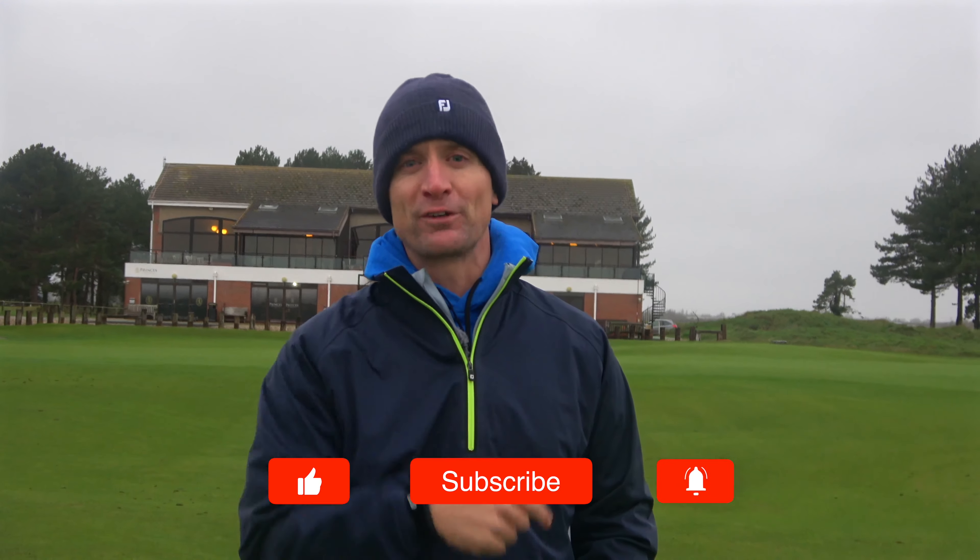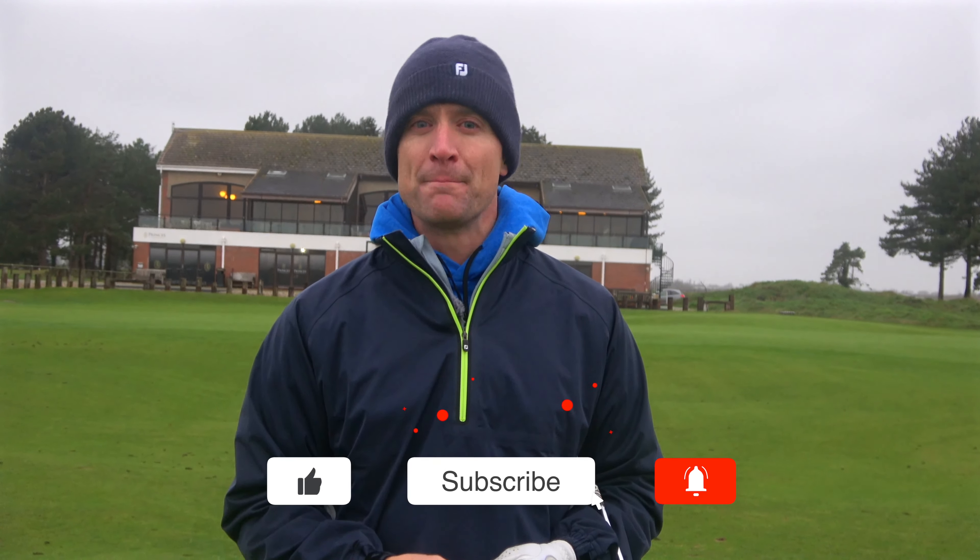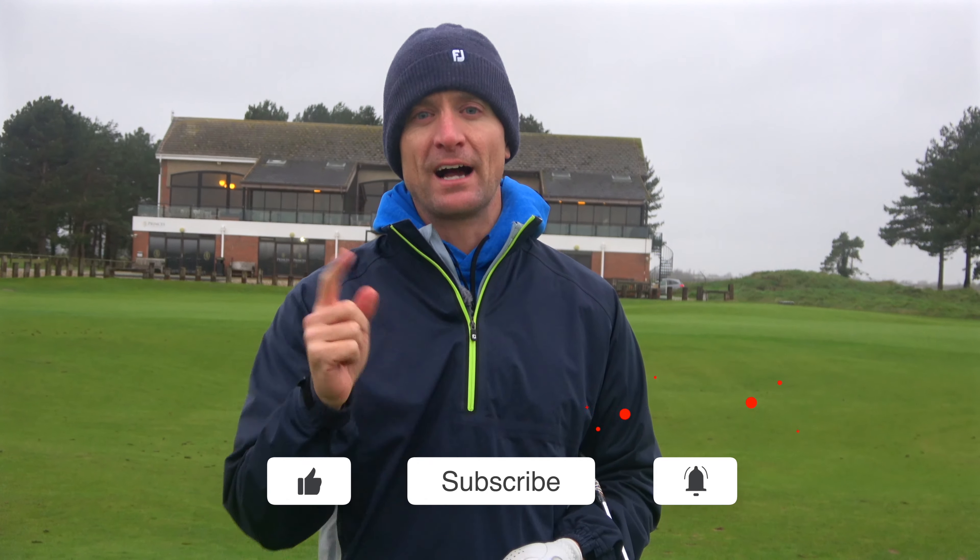For all of you out there who were guessing the 1932 Open champion — none other than Gene Sarazen. Don't forget everybody, subscribe to the channel, like and comment. Give me your two cents and I'll give you two cents back.